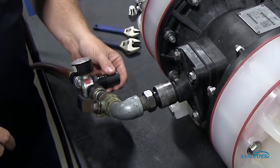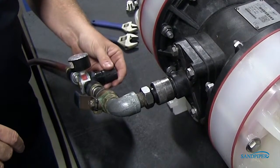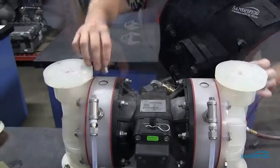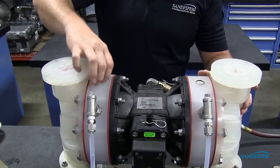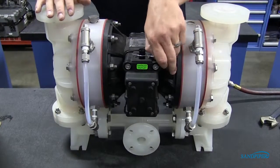Apply air pressure to the air distribution valve. Loosely reinstall one BOSS plug to the filled spill containment chamber. Shut off air supply. Remove safety clip.